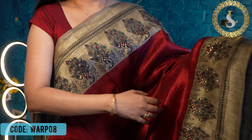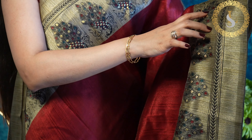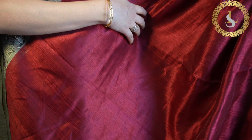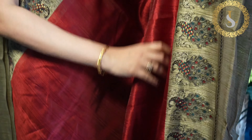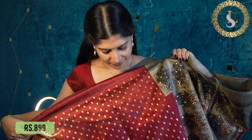The next one is a maroon saree in the same pattern — both sides have peacock prints, and the prints are in peacock blue, gold, and black. All of these sarees have a shine to them. That's the pallu, and that's the blouse in maroon with gold prints.